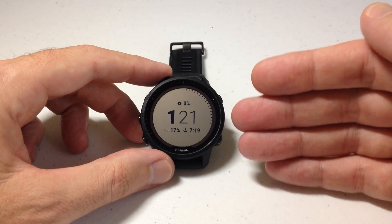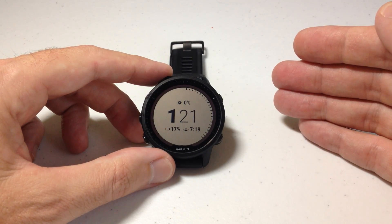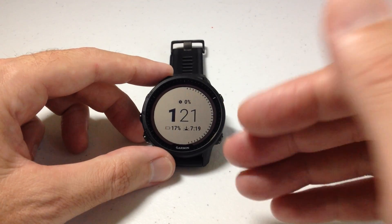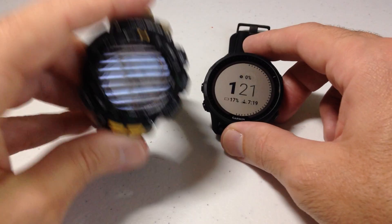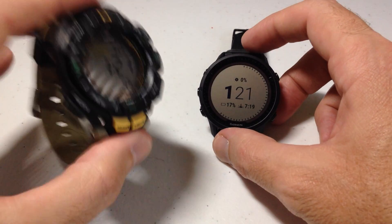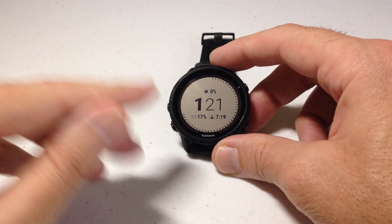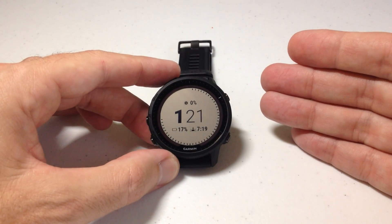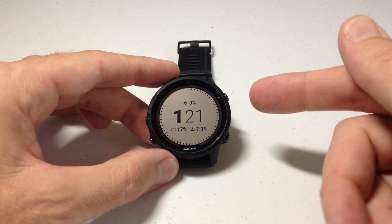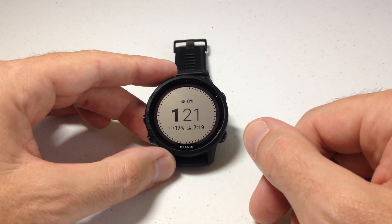A lot of people will discuss in the forums and on reviews whether or not it's worth it to spend the extra money for the solar charging version versus the non-solar version. It's really a personal choice. If you think the solar version is going to give you unlimited battery life — like a Casio Pro Trek where you never have to plug it in — you're going to be really disappointed with the solar version, not only of the Forerunner 955 but of any of the Garmin watches. What the solar charging will do is extend the amount of time between charges. You're going to get a few extra days, but is it worth the extra hundred bucks? Kind of depends on your thoughts.